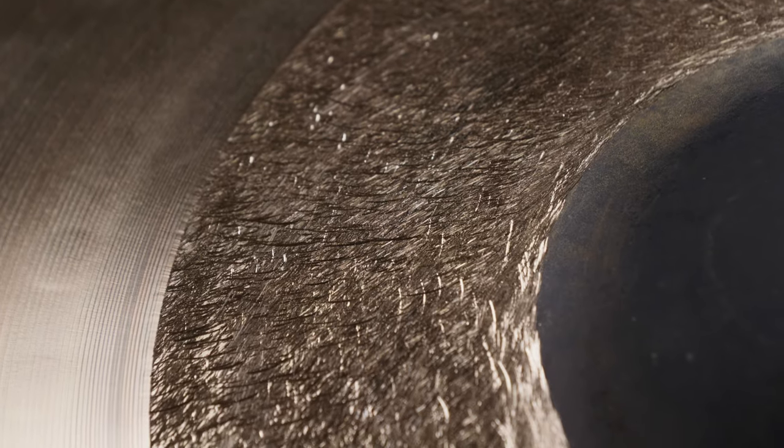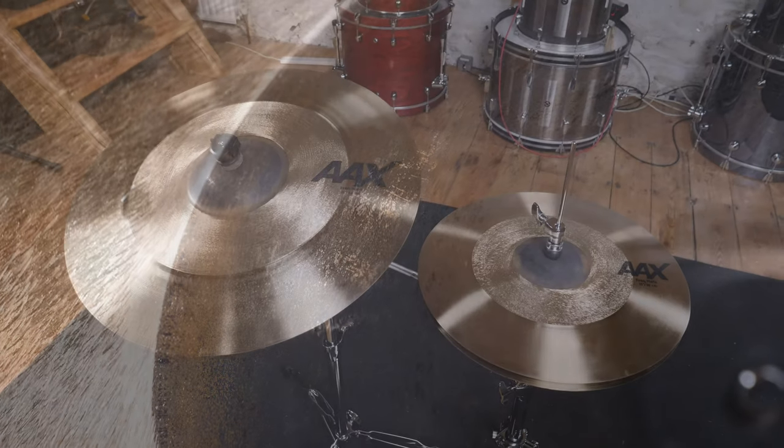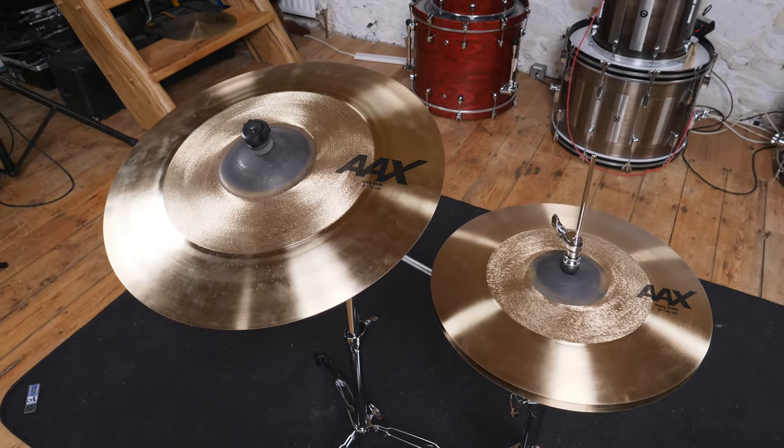Visually, the rough textured area of the cymbals is really striking from any distance, plus the dark raw bell makes a strong visual contrast against the warm bronze. With only the tiniest bit of hammering, the cymbals have quite a modern, almost airbrushed look that comes across as pro without conforming to the classic look of high-end cymbals.